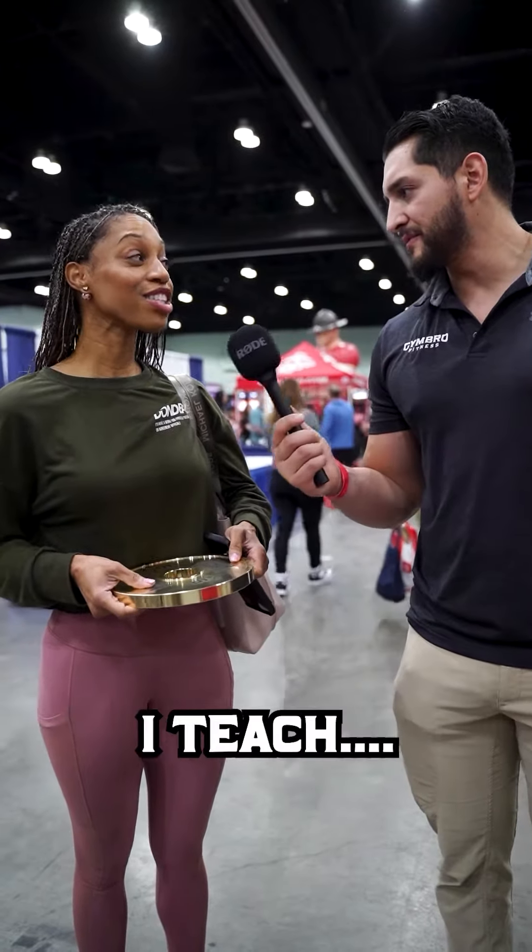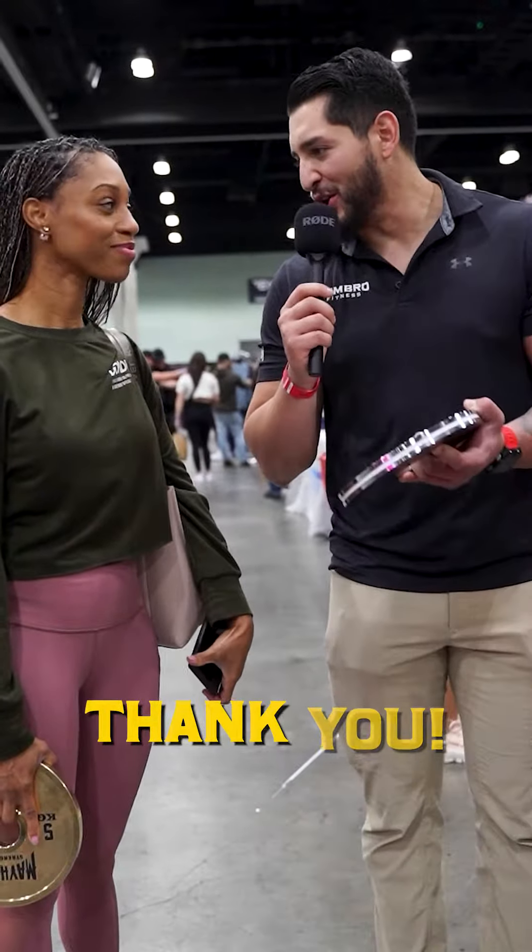Are you a personal trainer or anything like that? I teach weight training and body conditioning and health classes at Pierce College. Well, tell everybody how they can reach out to you and find you. DrSabrinaPrior on Instagram. Awesome. We're here with Jim Braille Fitness Mayhem Strength — thank you so much for doing a little interview with us.